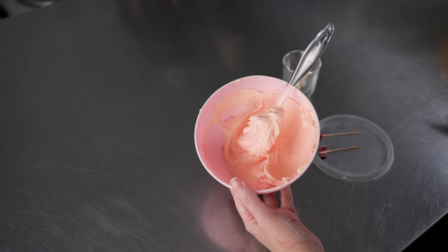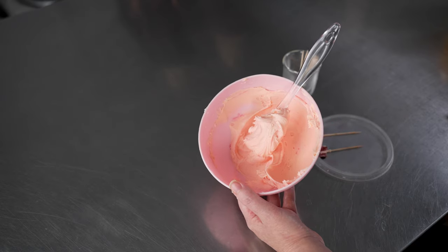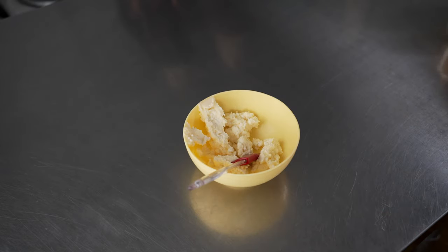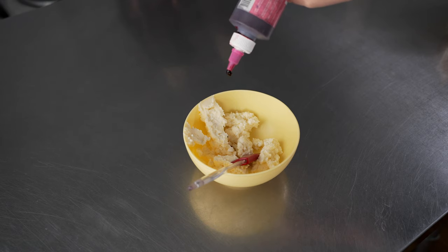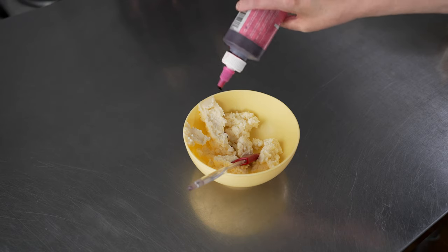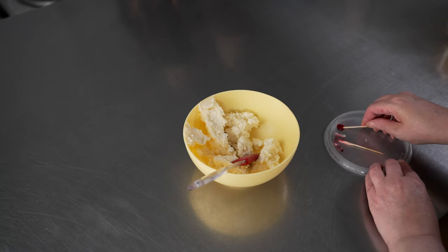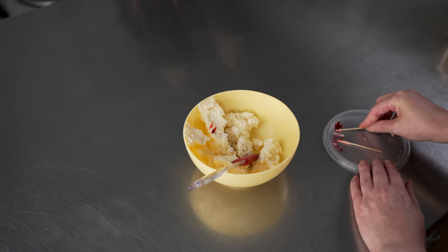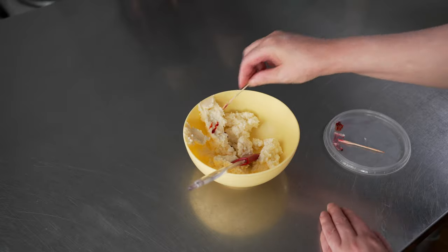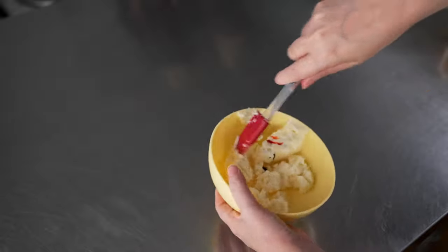We'll pull over a second bowl and make a second shade of pink — almost a darker version of the first. We're going for more of a medium value, starting with two drops of pink. Then I'm going to add a little bit of orange. I want to control the amount of orange compared to the pink, because I still want it to read as a nice peachy pink without being too salmon.